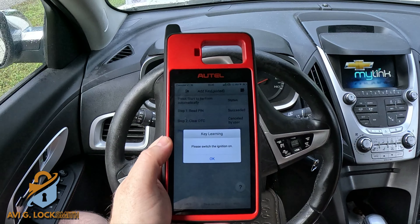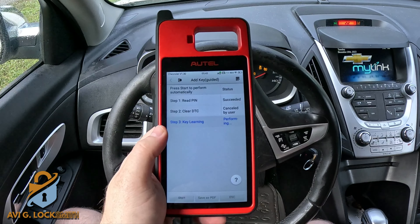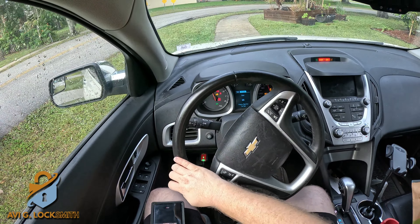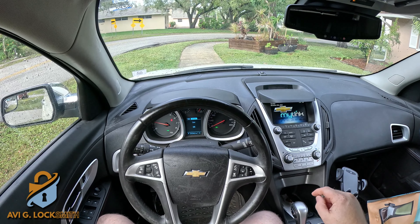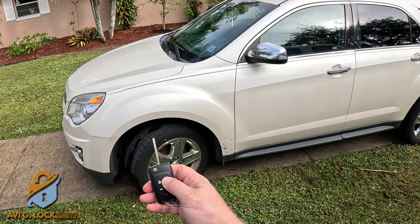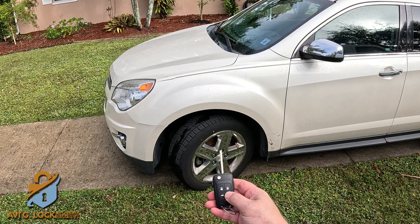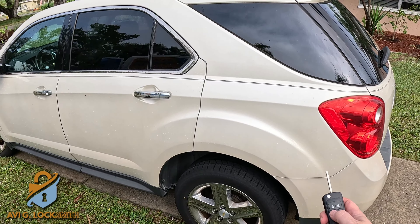Ignition off without removing the key, then ignition on. Three keys in the memory. Now we can close the ignition and test it out. Everything works — nice and easy. We just registered another key. Don't forget to like and subscribe. If you have any questions, let me know in the comments below. Going outside to test the remote — lock, unlock, remote start — everything works. Checking the trunk as well. Thank you very much for watching, I'll see you in the next video.